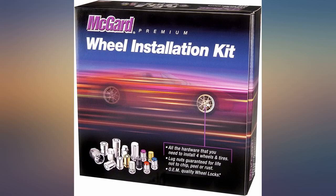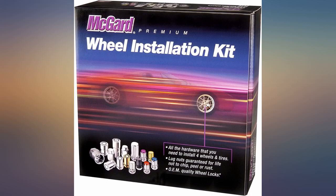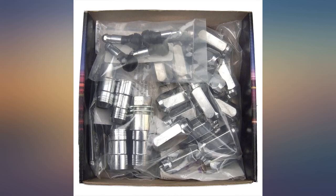Beautiful and high quality. This is a great quality product — fits my 2015 Tahoe wheels perfectly. Good quality; you need quality for safety to keep wheels on. The lug nuts and locks fit perfect and look great.